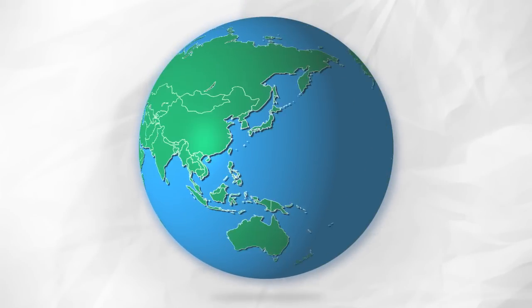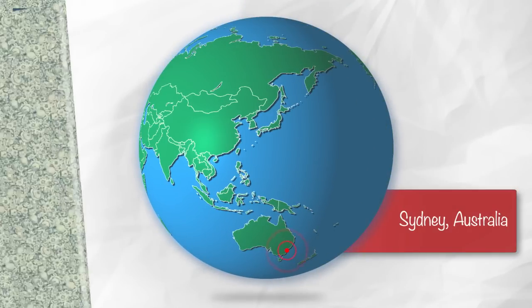This is Ask Sarah, where you send me a design question and I give you an answer. Today we've got a question from Sally, who's writing from Sydney, Australia. Hi Sarah,